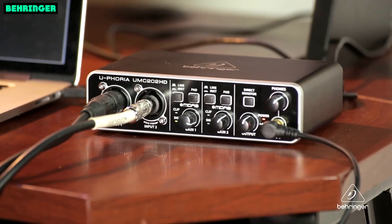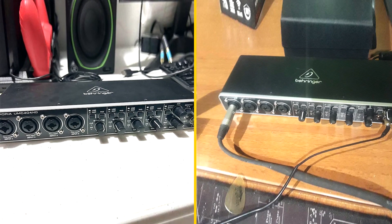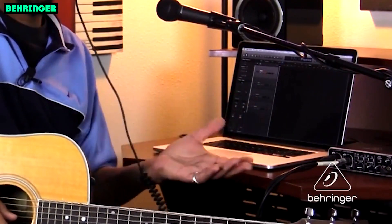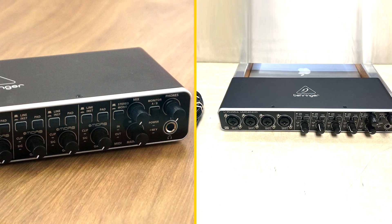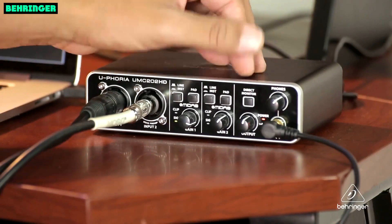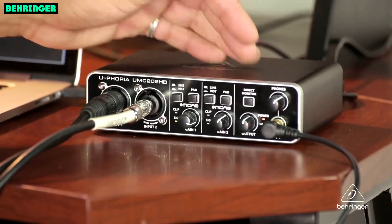The Unc400 4HD is a great choice for musicians, producers, and podcasters who are looking for a high-quality, affordable audio interface. It is easy to use and set up, and it delivers great sound quality. The Unc400 4HD is also very portable, making it a great option for musicians who need to take their gear on the go.